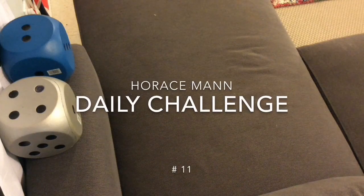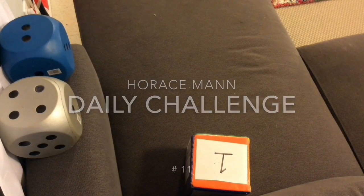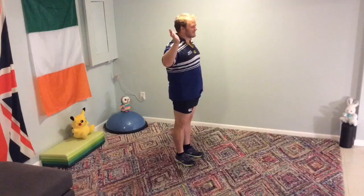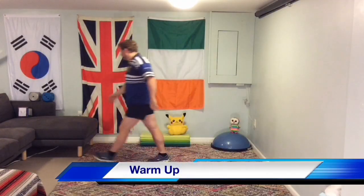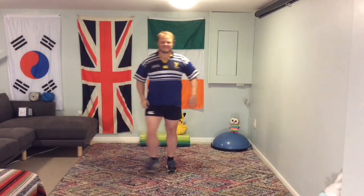Horace Mann Daily Challenge number 11. Hello and welcome! This one's a little bit different — it's going to be a balancing challenge. So we're jogging on the spot to warm up. Make sure your area is completely clear so that you are safe at all times.